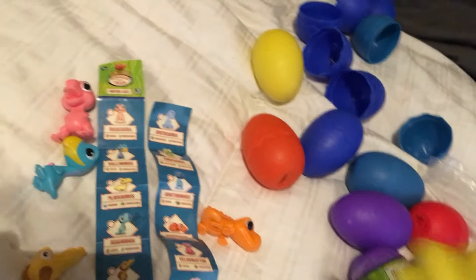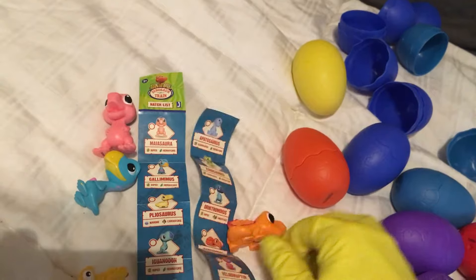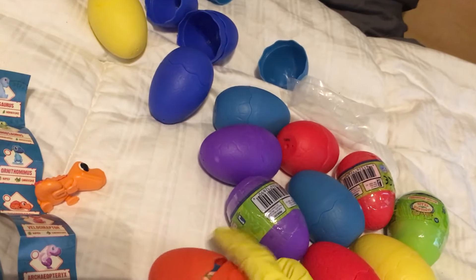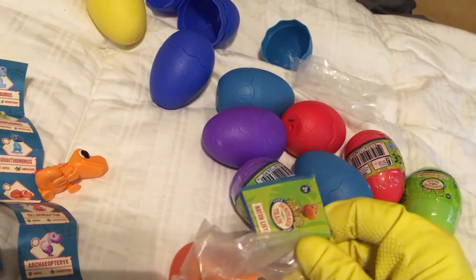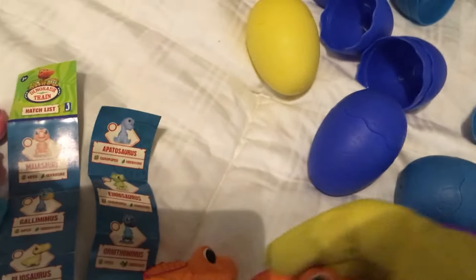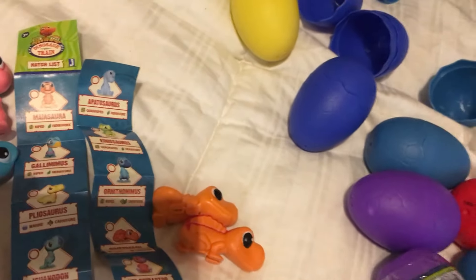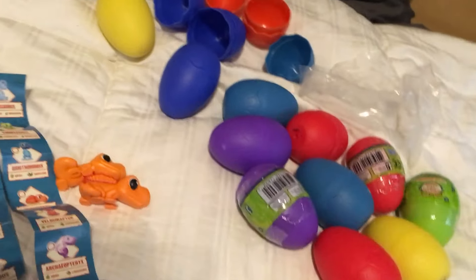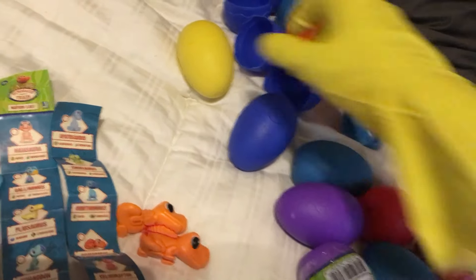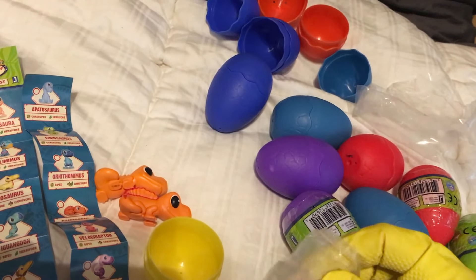Whatever. Let's do this orange one — we only have one orange egg and only one green egg. It's the same guy I mentioned. I'm definitely saving the green for last because I paid a premium for this guy.